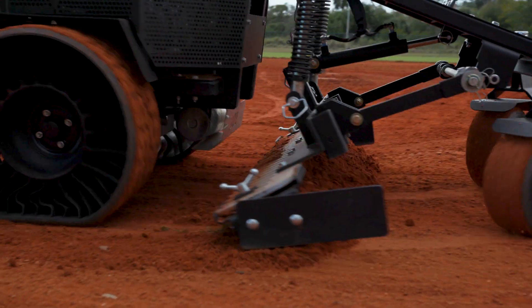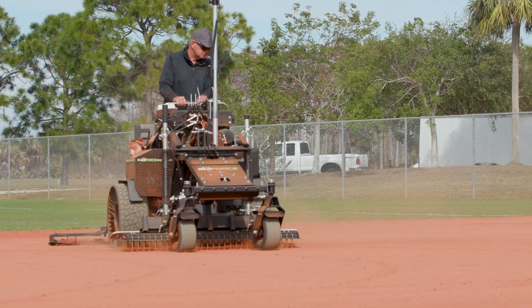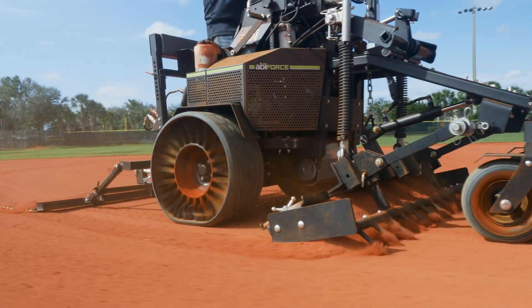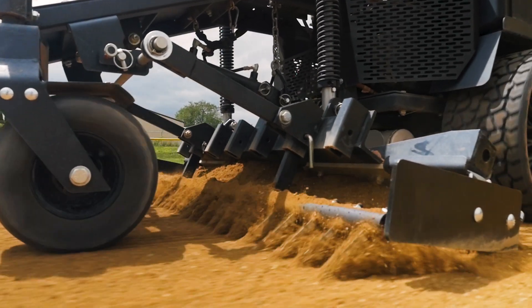ABI's laser system works in tandem with the mini box blade and vibraflex options to transform the ABI Force into a proven, compact, zero-turn, laser-grading machine.